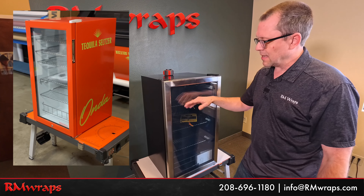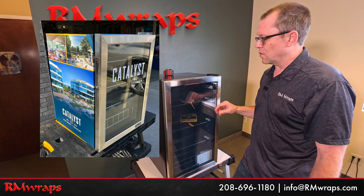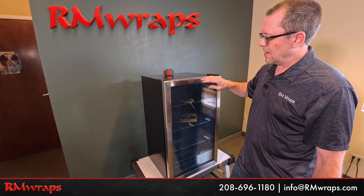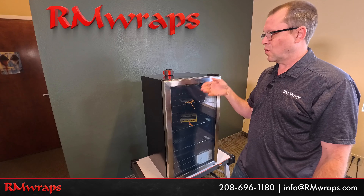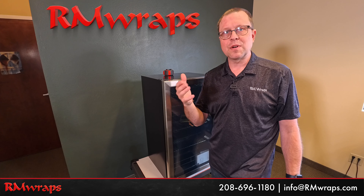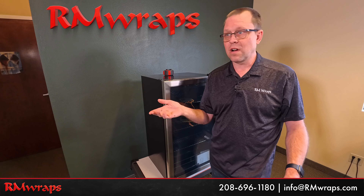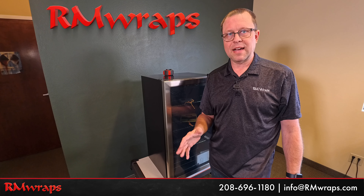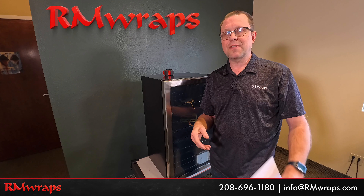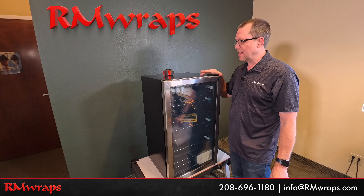We usually put logos right here — like white cutout vinyls or sometimes colorful logos — so there are lots of different options. Once we know what you want — whether this and this, or just the sides and the top — we can give you a ballpark price, and also factor in how many units you want done. If you just want one or a hundred, we'll adjust the prices. Again, if you go to the armwraps.com website you can download the PDF file, and these are the measurements of this unit right here.